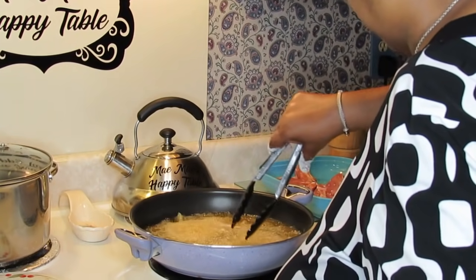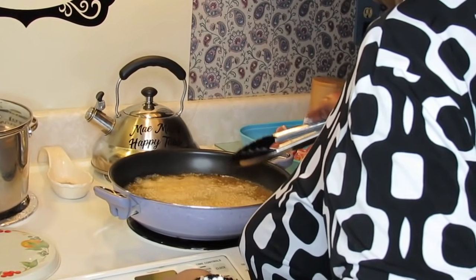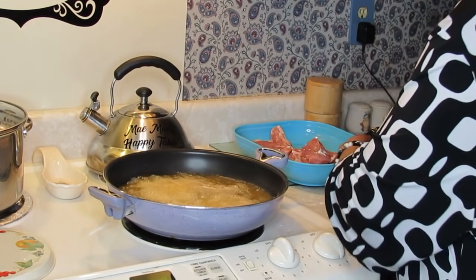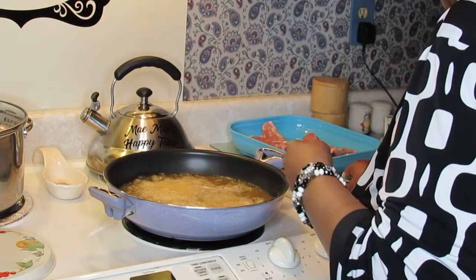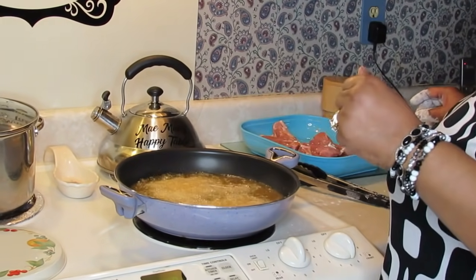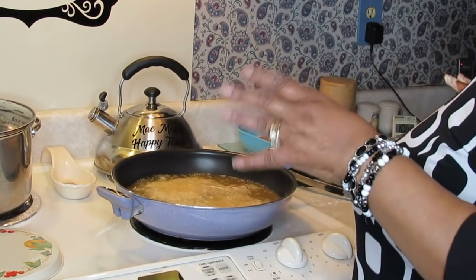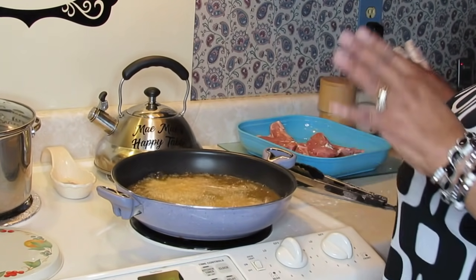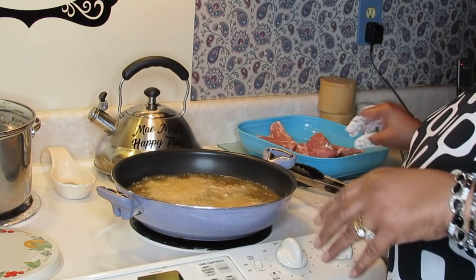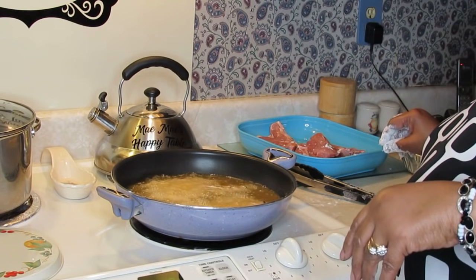You want to fry these pork chops done, whichever way you like it, because when I put them in the gravy they're going to simmer in there a while too. Remember what I told you guys about pork — don't fry it too fast and don't fry it too hard. Frying it too fast makes pork tough. So I got this on a medium heat right now.